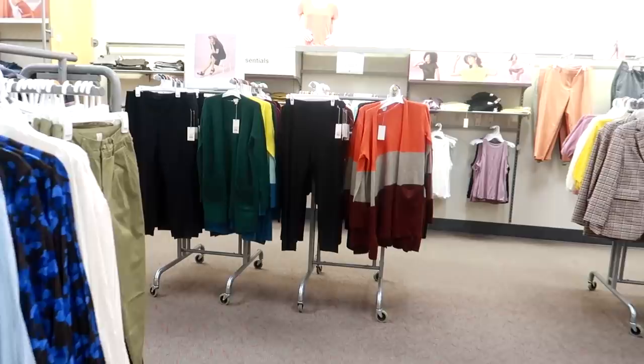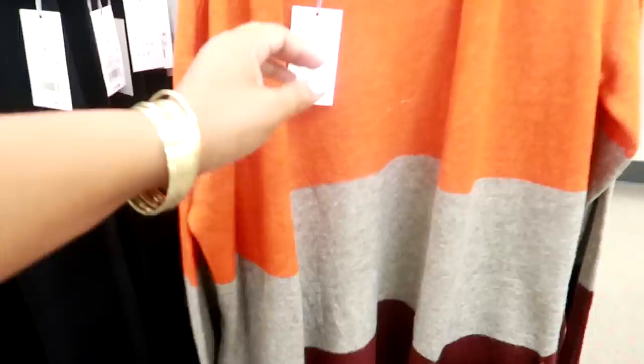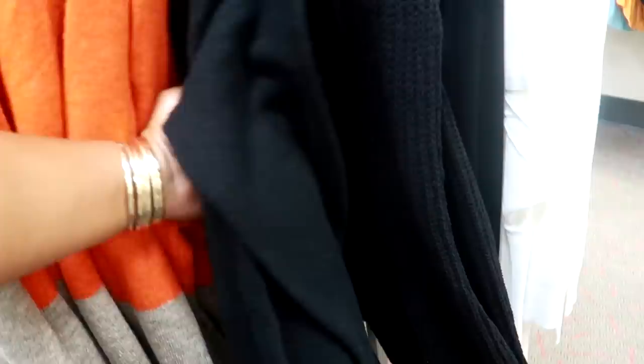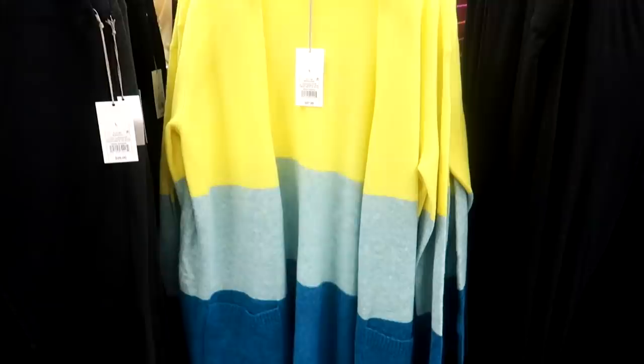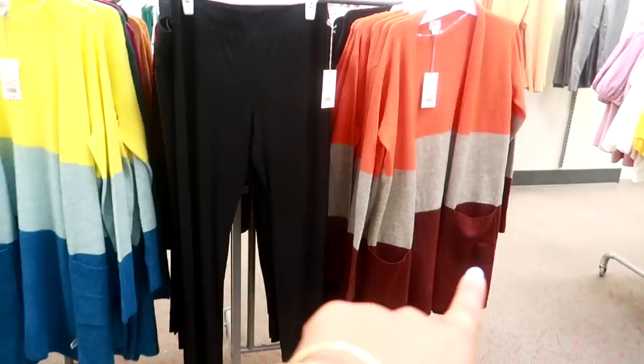Target always has the cutest sweaters, like this. I think I got mine last year from here and I wore it a lot — the gold one. You guys have probably seen it. These are $27.99 — I like that one. They also have that in all black. They have this pretty green. And then let's see what's behind that — oh, I like that one a lot. And you've got the leggings, these are $15.